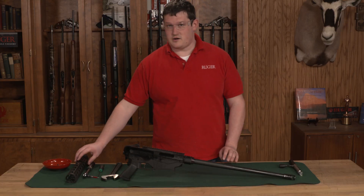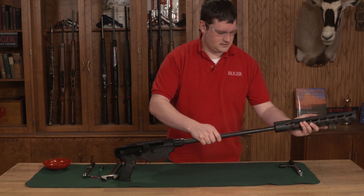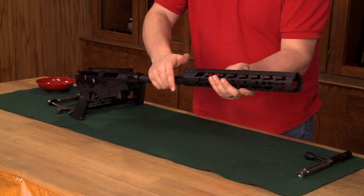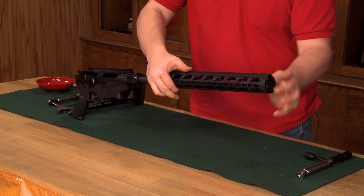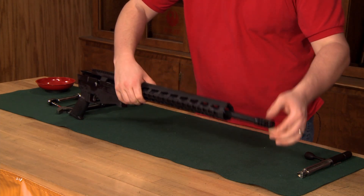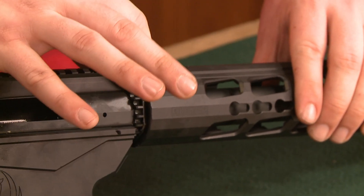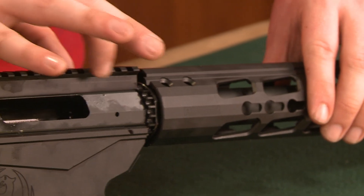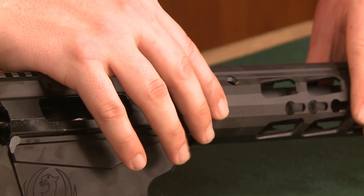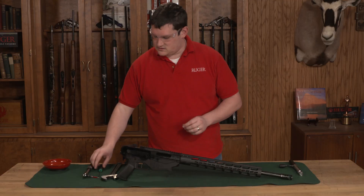At this point, we're ready to put our handguard back on your rifle. We're going to carefully slide the handguard over the barrel. You want to make sure that the ears on either side of the handguard go on either side of your scope base and it's bottomed out against the scope base. Now we're going to replace our six screws.